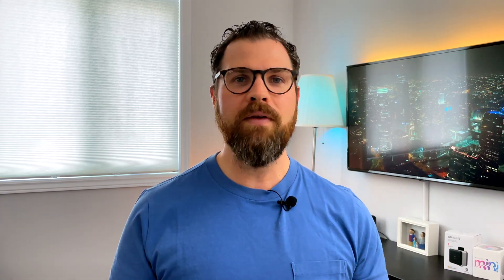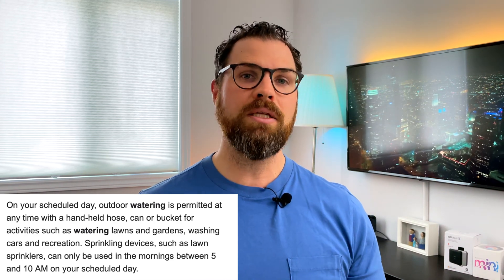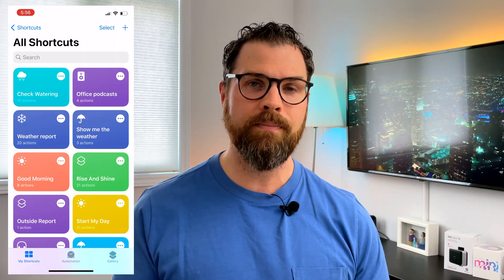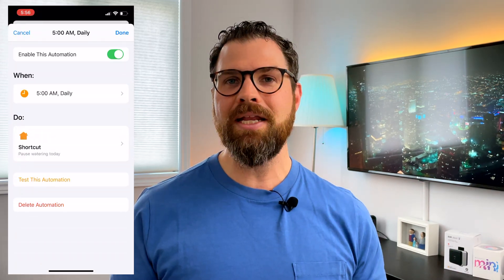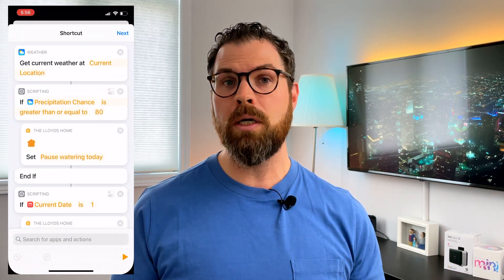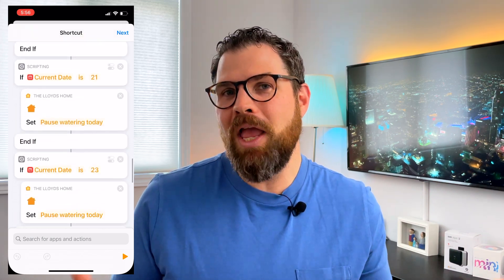One issue I have with the schedule is that you can only control by the day of the week. But where I live, we have strict watering bylaws where we're only allowed to water on either odd or even days based on our address, and no later than 10 a.m. during the summer months. Eve says that HomeKit doesn't provide the option to use odd or even days for automations. So to set this up, I had to create a Siri shortcut. I piggybacked off of Modern Day Tech's shortcut for checking the weather and added a condition that also pauses watering on odd days. I'm sure there's a more sophisticated way of scripting this, but it works.